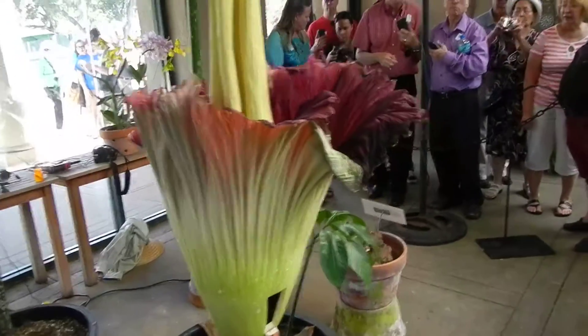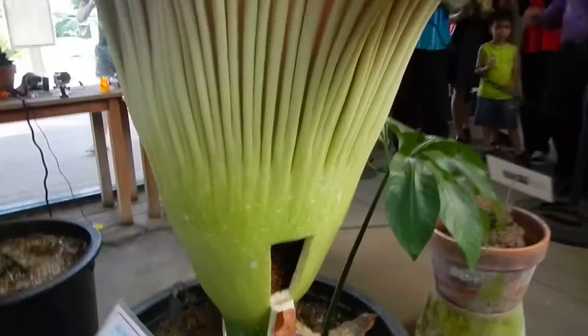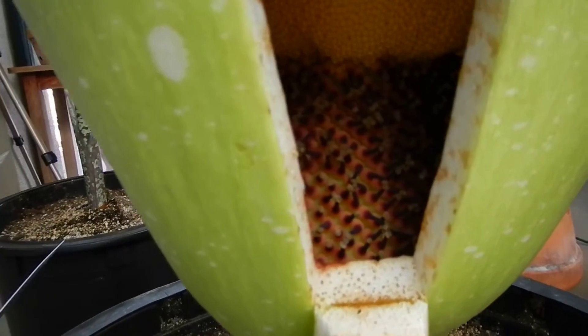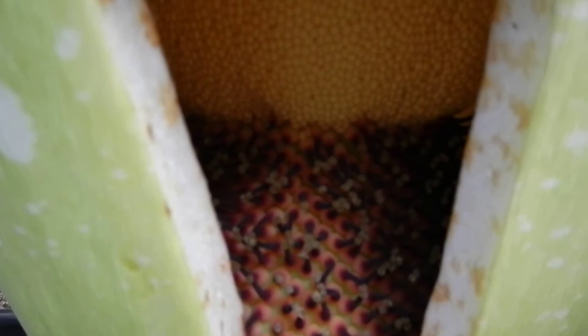There you go. First to go is the Spadix — for sure. It's going to stink. It ruins the Spadix. First the Spadix will go, and then the Spadix will fall away. And then what's left is going to be the fruit. You may then harvest the fruit, and then the whole thing will fall off.